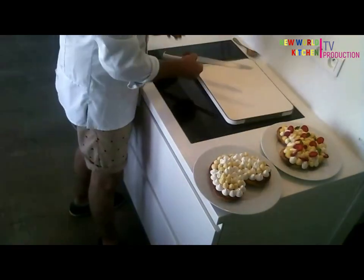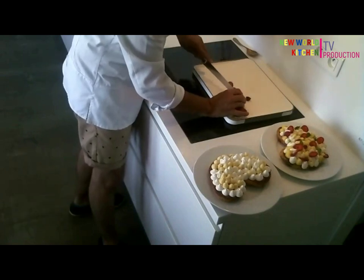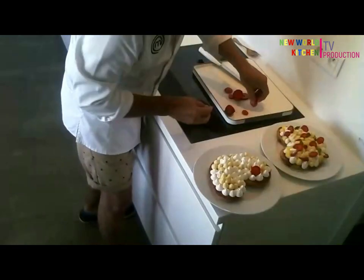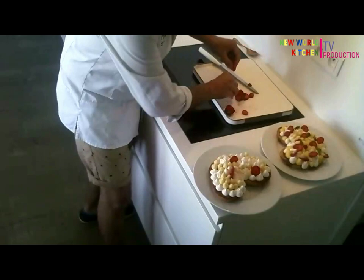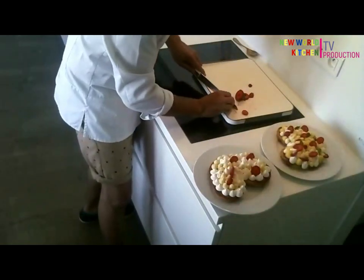You slice some strawberries — beautiful French strawberries, please. You slice them and put them everywhere, on the top of your palmier.